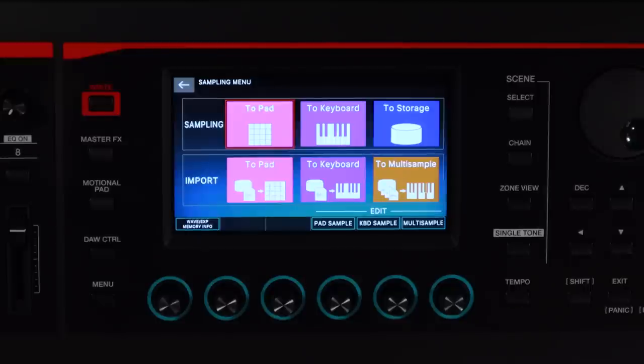There's onboard sampling on the Phantom O. You can sample directly to a pad, to the keyboard, or to storage. You can also import from a USB thumb drive into a pad, keyboard, or make a multi-sample.